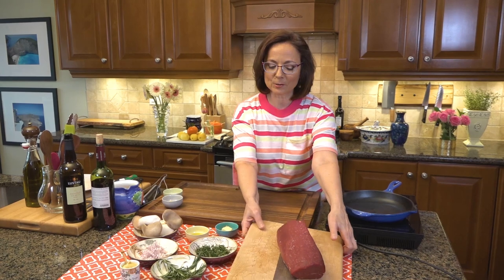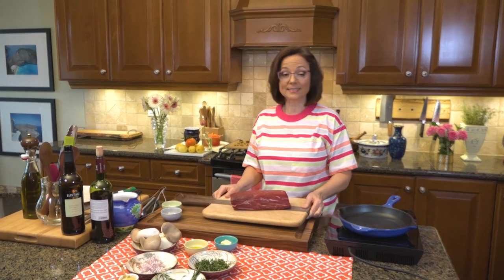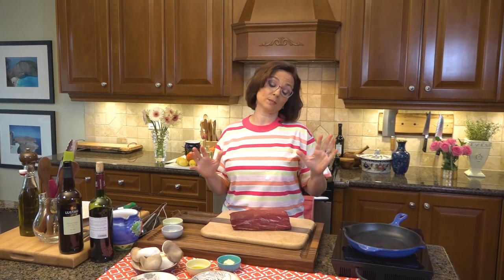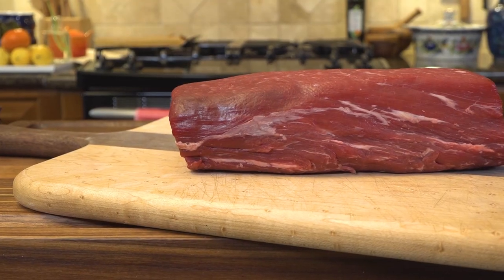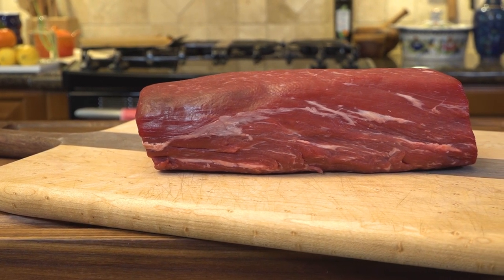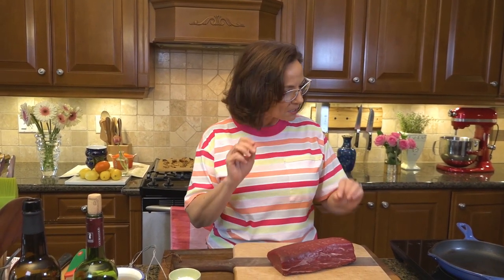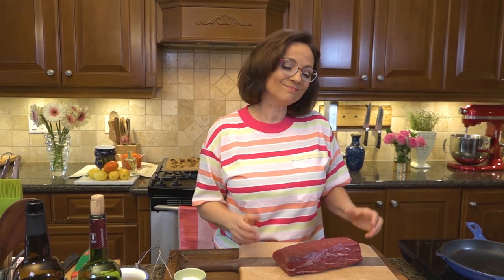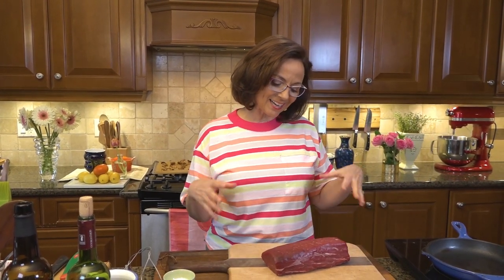Before we get cooking I want to spend a little time talking about beef tenderloin's dating profile, because he's got a lot to offer but nothing is perfect. If beef tenderloin were talking about his merits: super lean — check, look at that beautiful lean piece of meat. Super tender — check, absolutely, it's really melt in your mouth. Easy to cook — check, very versatile. Now let's talk about flavor — that's where I have to disagree. I don't think he's got a lot of flavor.